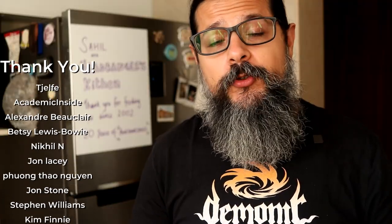A big thank you to all my supporters on Patreon and here on the YouTube channel memberships. Thank you all so much.